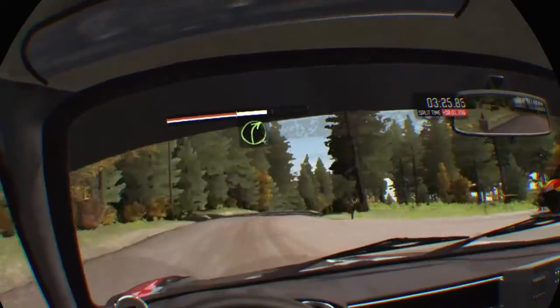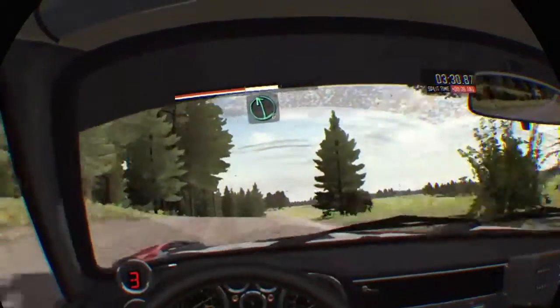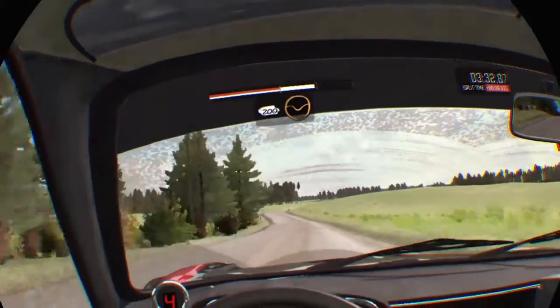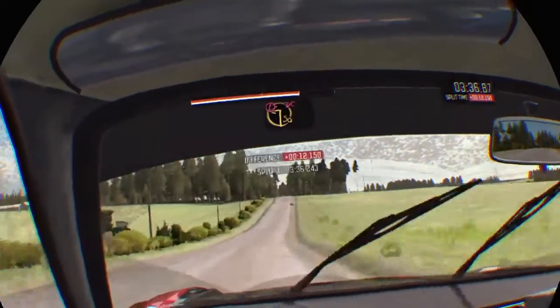Right 4 over jump 80, left 6 half long, middle over crest, 200, through dip, caution braking, middle over 2 crests, and turn square left don't cut.